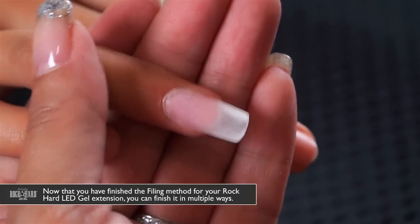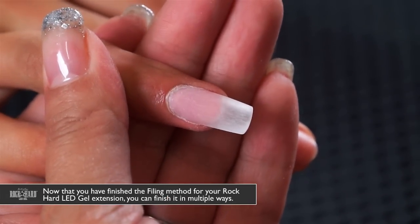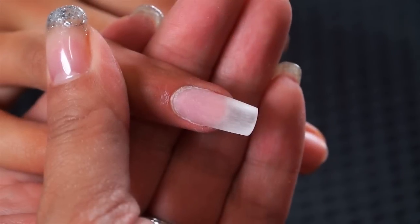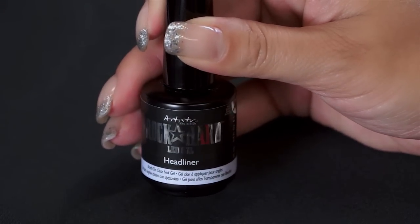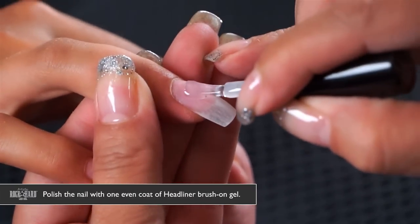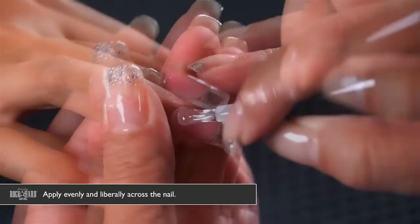You've completed the filing method for your Rock Hard LED gel clear extension. One way to finish it is with one even coat of Headliner brush-on gel — this is a clear brush-on gel that you apply evenly and liberally across the nail.